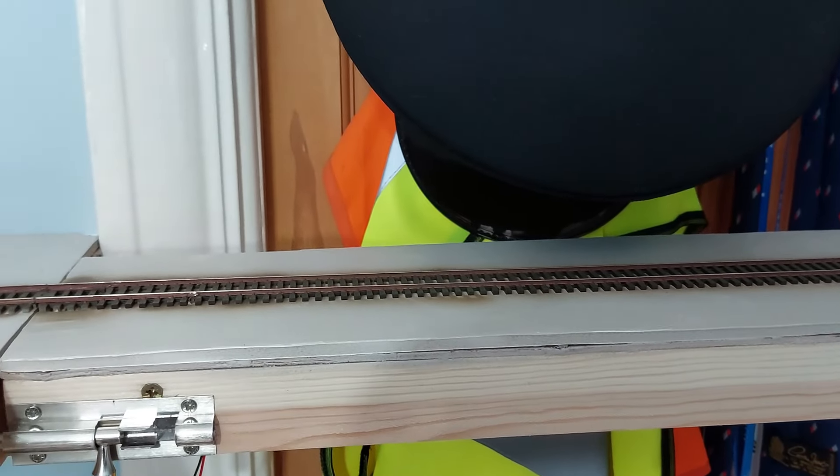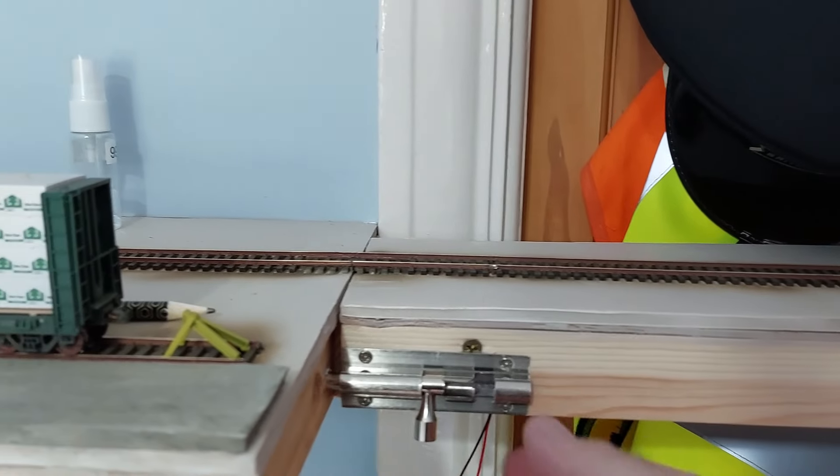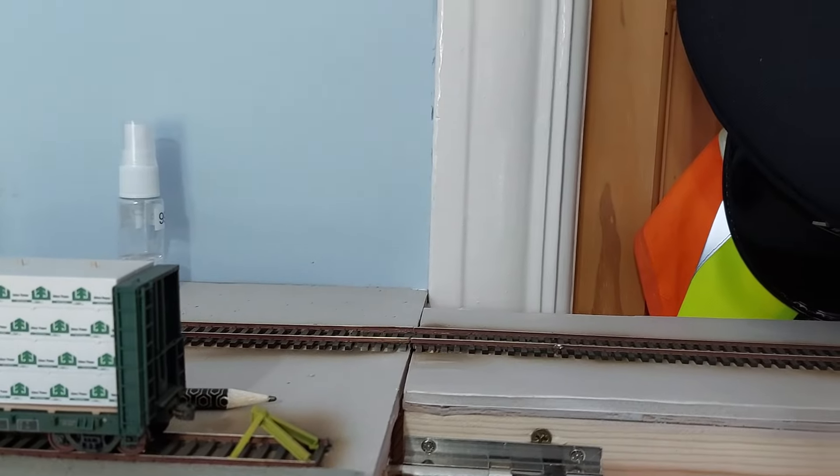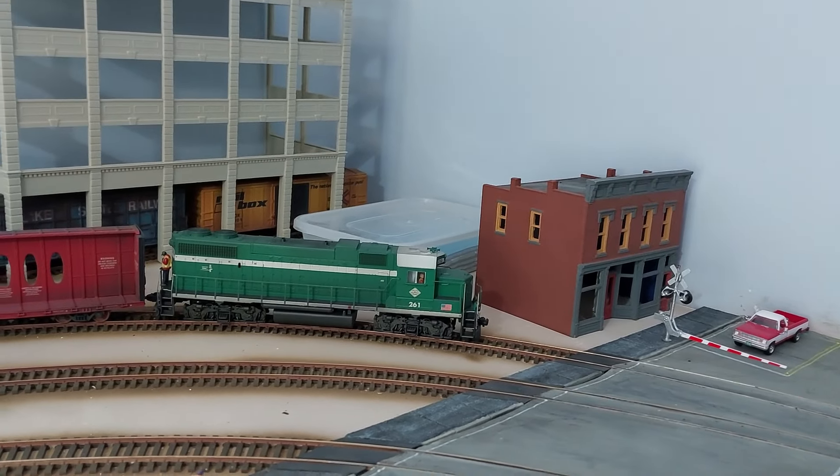Just moving over to my duck under lift-out section — that's all now completed and wired, and I've got some bolts in just to help keep it aligned. And I think that is the update for the layout.